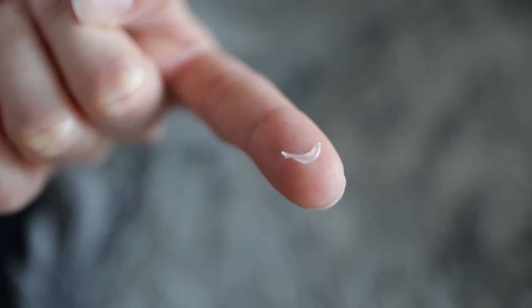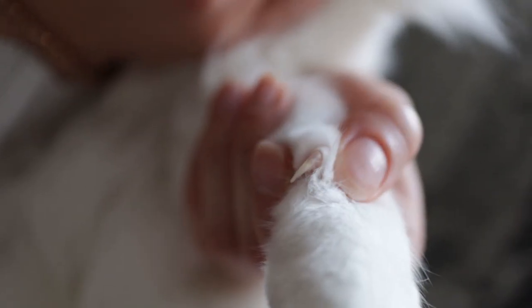Not everyone trims their cat's claws. Some people believe that it is not essential. They consider scratching posts to be enough, and sometimes it is, because the cats lose the outer layer of their claws when they claw onto the scratching posts. But we find that sometimes they just get a little bit too sharp.